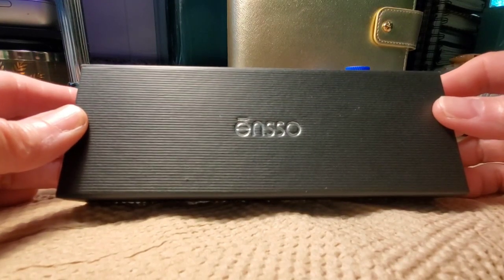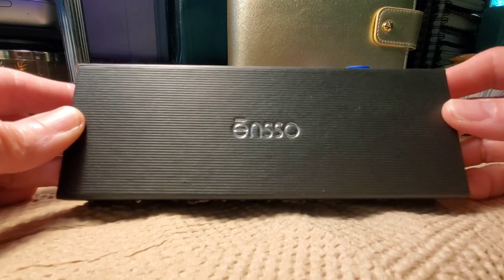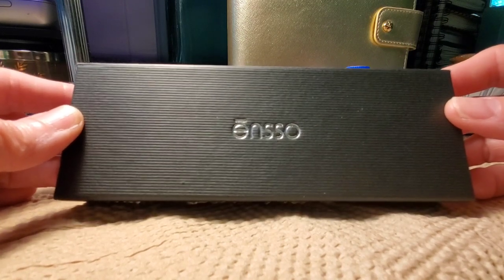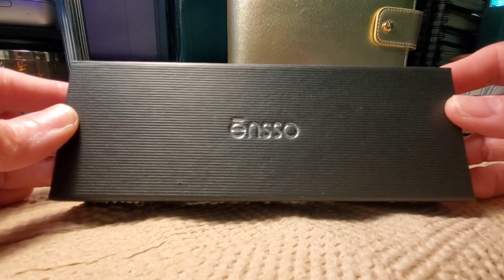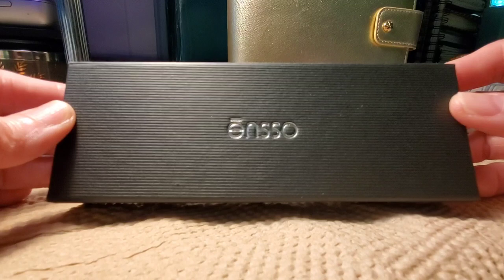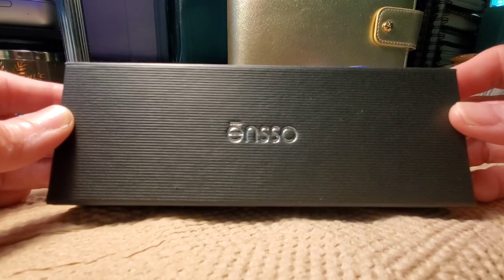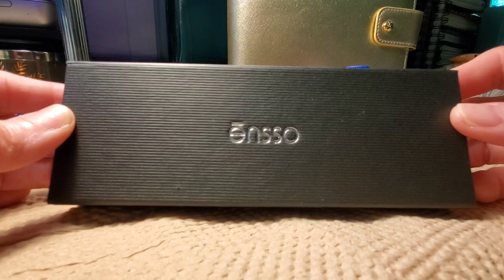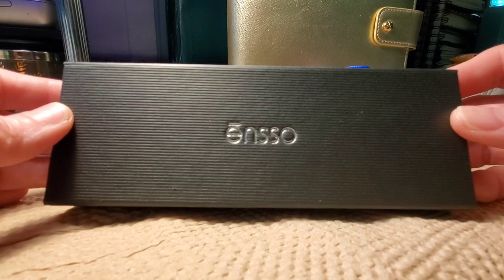Good morning. This is Teresa from Travel By Books, and I'm here today to show you my new Enso Italia fountain pen. Enso is a company out of California, and I saw this particular pen featured on a Fig Boot on Pens video, and I decided that I wanted one for myself.